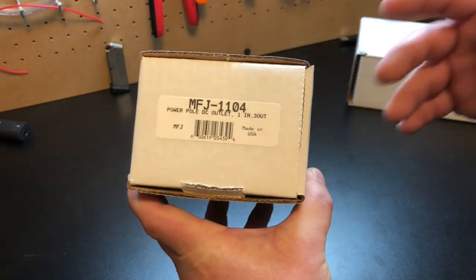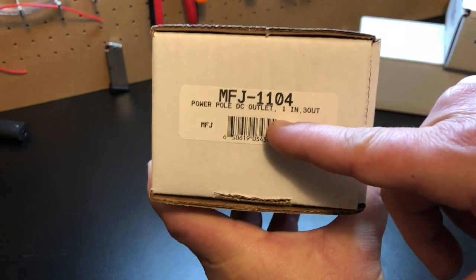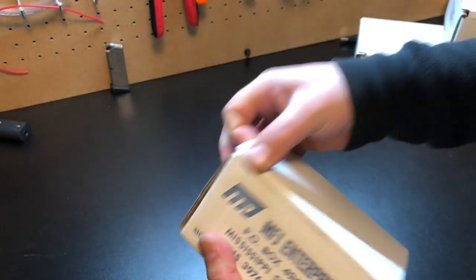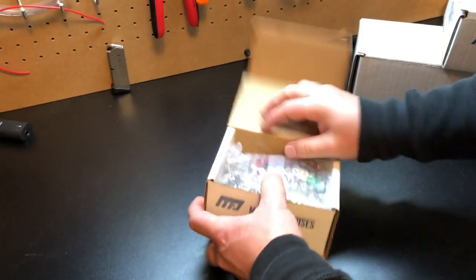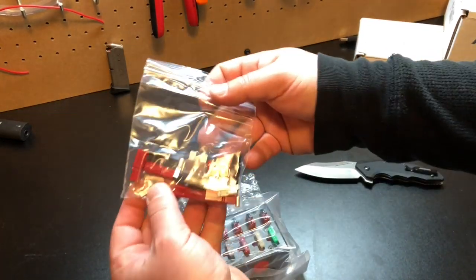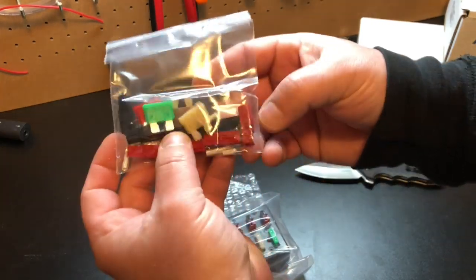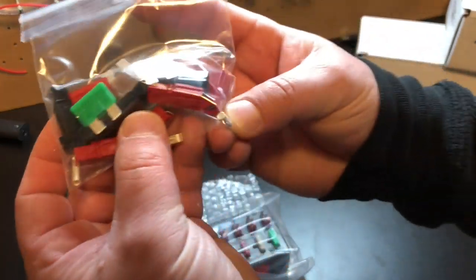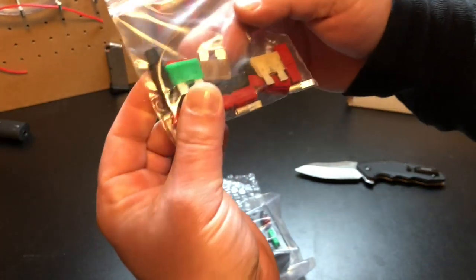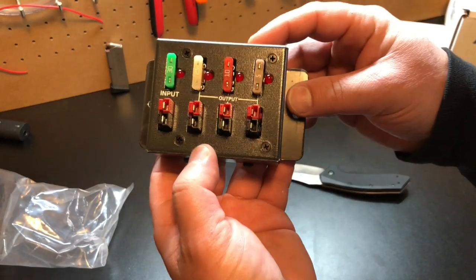So if you're new to the addiction known as power poles, this would be a good place to start. This is the 1104 — it's a one-in, three-out power pole distribution block. It comes with power poles, because what good is a power pole distribution block if we don't actually have power poles? Looks like we've got the 30-amp power poles in here. Also comes with extra fuses — nice touch.